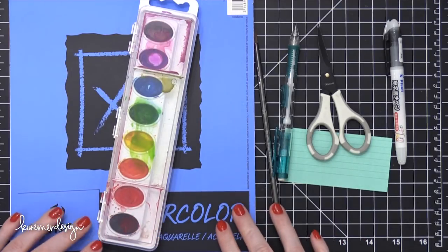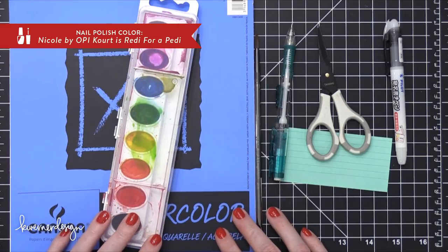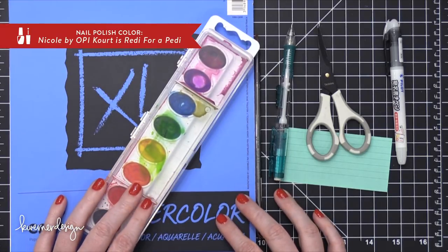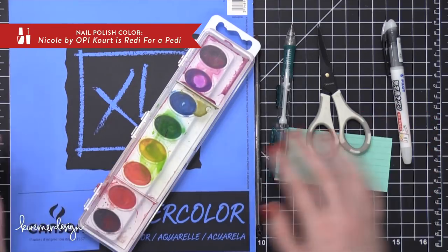Hi everyone, Kristina here. Welcome to another card video at my YouTube channel and blog. Today I'm going to be creating another minimal supply card, meaning I'm going to use very few supplies and supplies that you can find most anywhere.